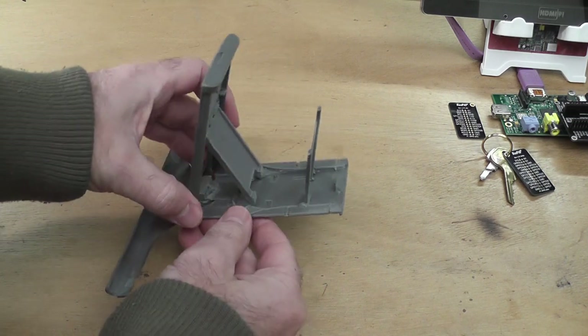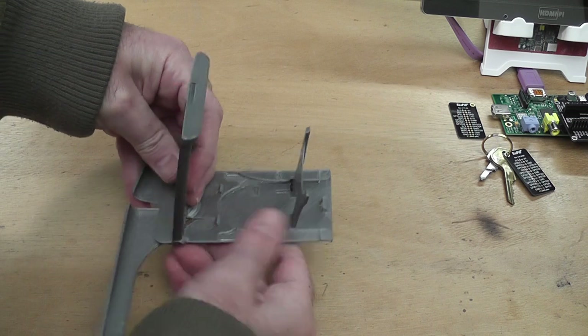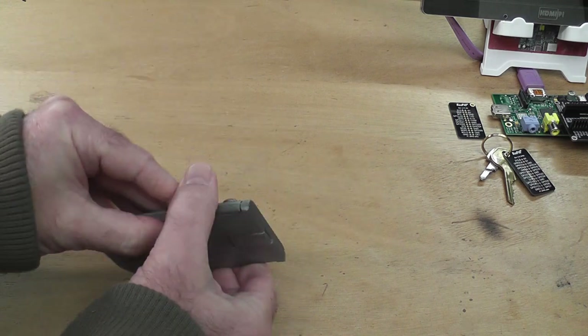When you're done you just fold it up. That clicks shut, that clicks shut, and that clicks shut.